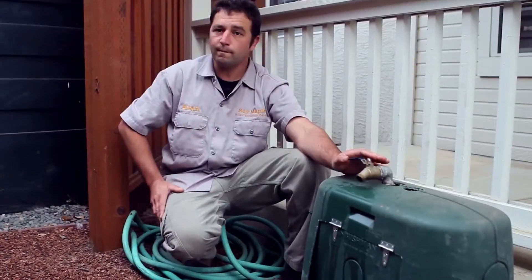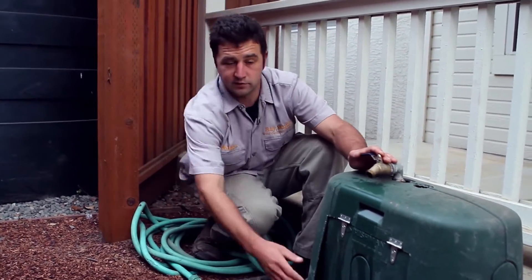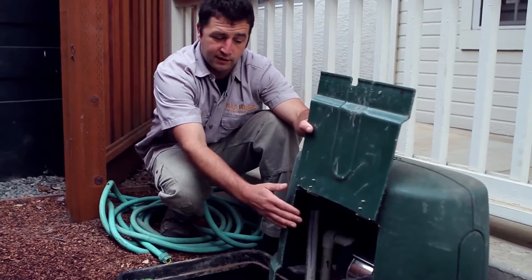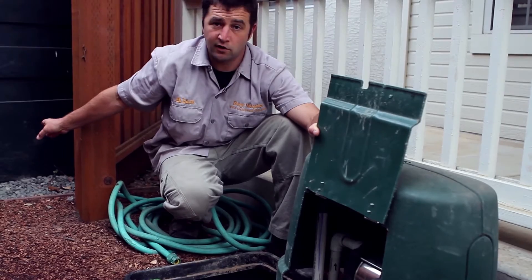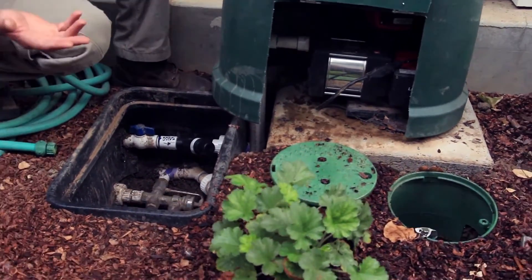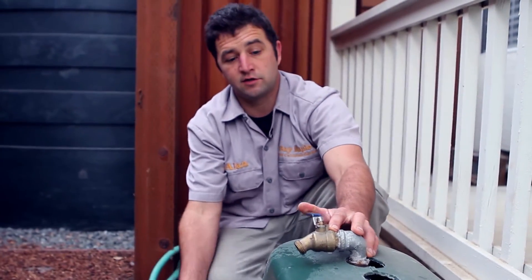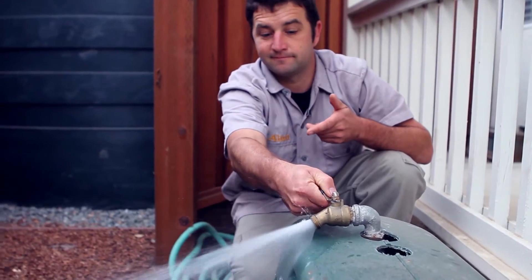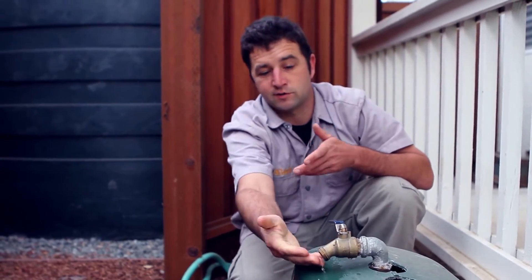To utilize the water in the tank, we also installed a one-half horsepower pump. When the irrigation system kicks on in the backyard, the pump will turn on and send water to the valves. If you want to use the water without sending it to irrigation, you can simply turn the handle here on the hose and run a small hose out into the garden — you can hear the pump turning on.